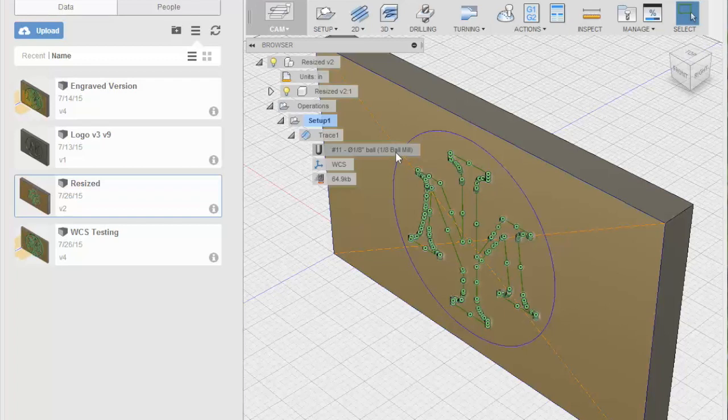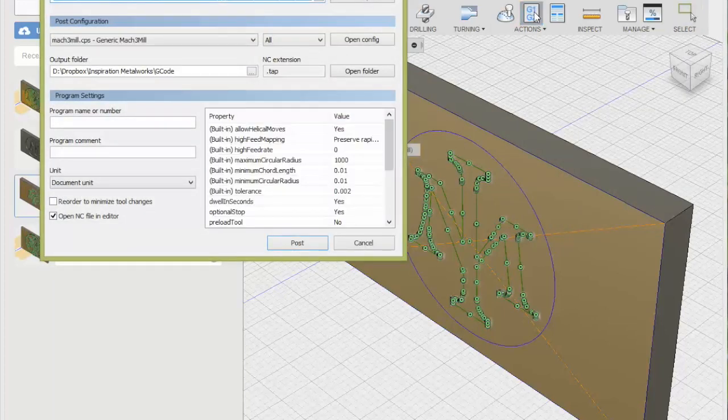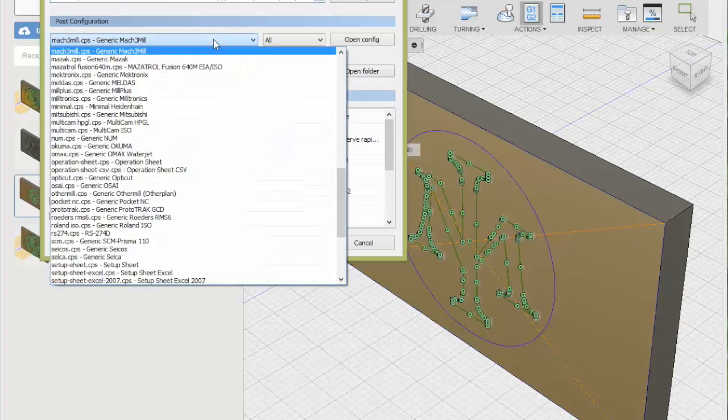I wanted to sanity check my work, so the first thing I did was have it go through the whole process right at the work surface, just barely skimming the surface. Then I have it go through a couple of depth-of-cut passes. The important part where I ran into issues is in post-processing — this is how the CAM software actually formats the G-code for your particular machine. They've got all kinds of different setups in here, so whatever your machine is, they probably have the formatting or something close to it.